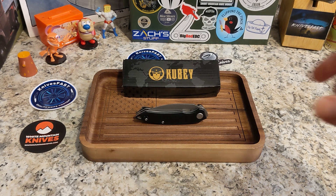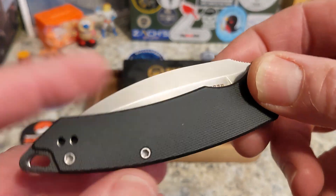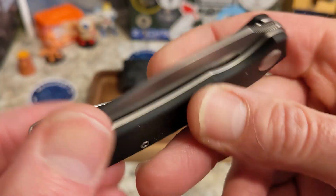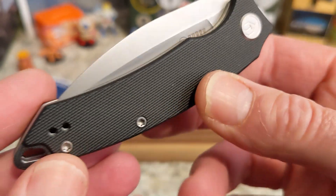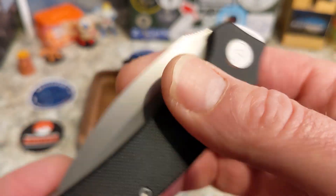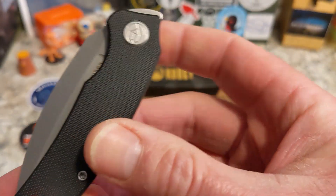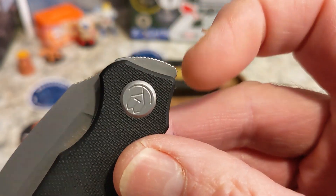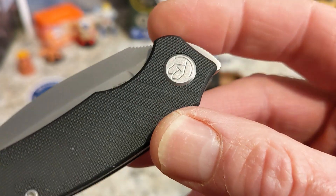Right off the bat you're saying, 'Casey, have you lost your mind?' I'm trying to get more knives in that aren't always exactly what I like, but things that you guys might like. I typically prefer a slot, a hole, a flipper, or a thumb stud — I don't prefer front flippers — but we're going to talk about this one.